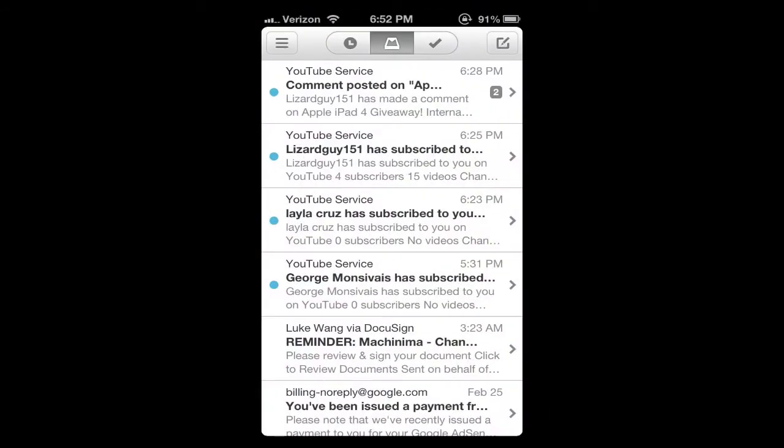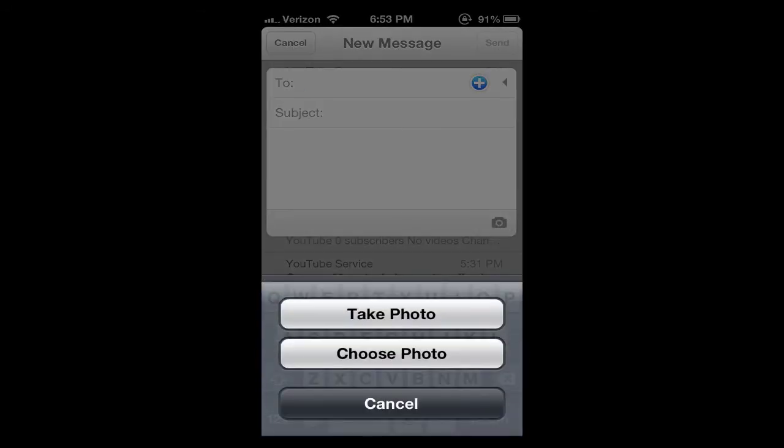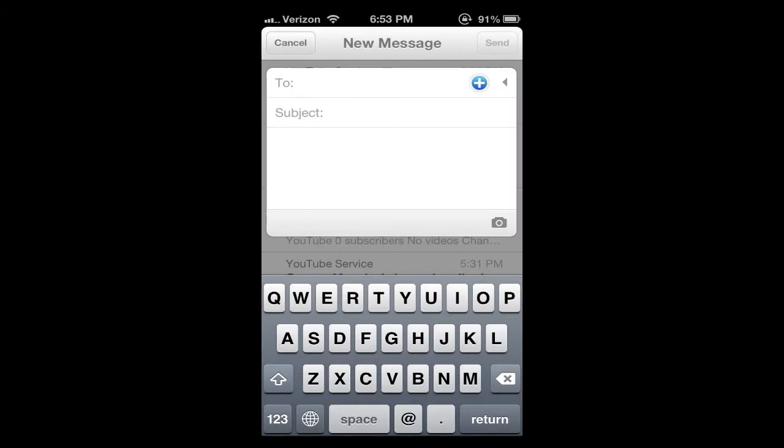As you can see this is my typical YouTube account. Generally Mailbox focuses on scheduling of mail. Up here in the upper right you can click the new send button — it looks more like sending a text message. You can add anybody into the to field, subject field, you can take a photo or choose an existing photo, and it looks great.